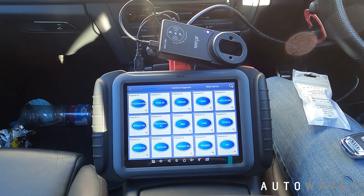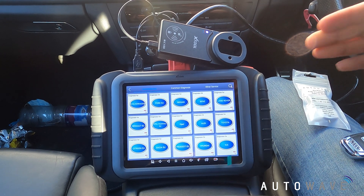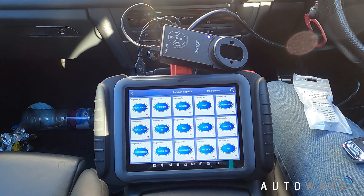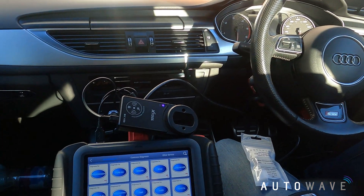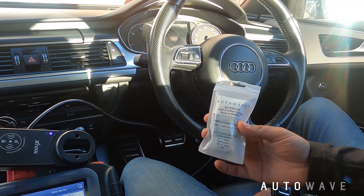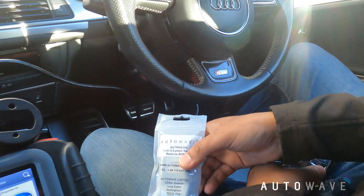Hi, welcome to another video brought to you by Autowave. In this video we are going to demonstrate how to use a X100 Pad Elite from X-Tool using the KC100 pre-coding device in a 2015 Audi A6. This is a keyless system using the slightly chunkier key, and we're going to use the aftermarket Autowave AUT-RK0256 new remote.